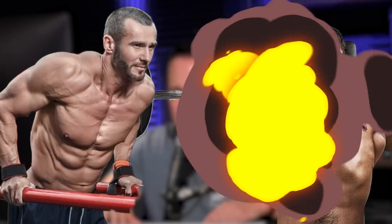Hey everyone, welcome to Mind Pump. In this episode, we talk about why dips are better than the bench press. Yeah, I just said that. In the second half of this episode, we answer four questions from our Mind Pump Media Instagram account.